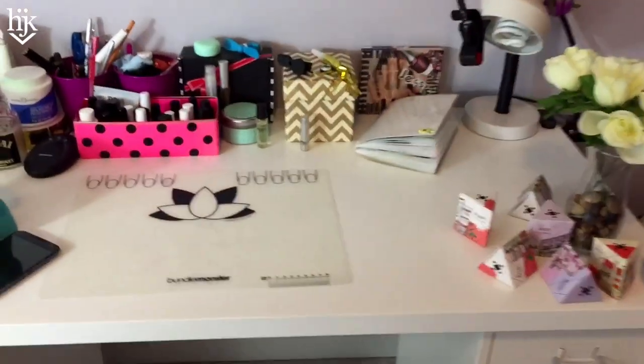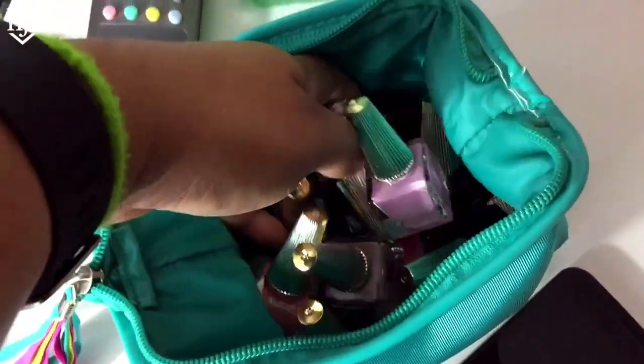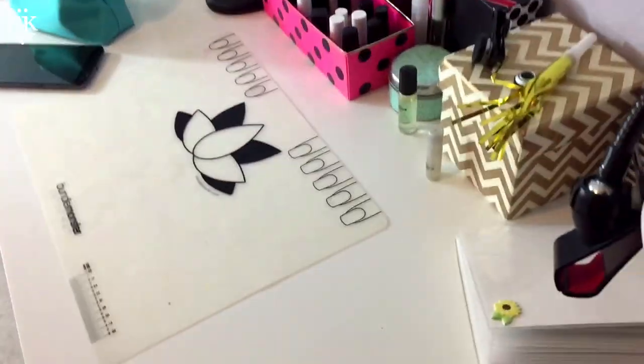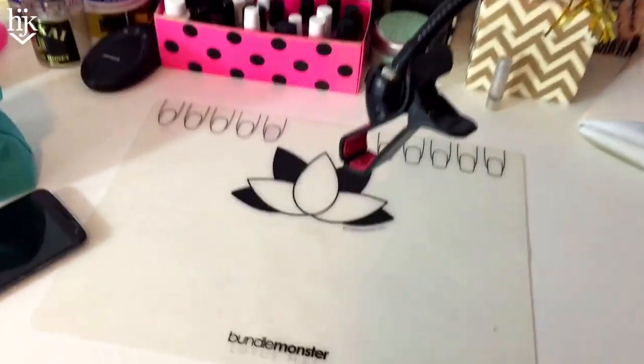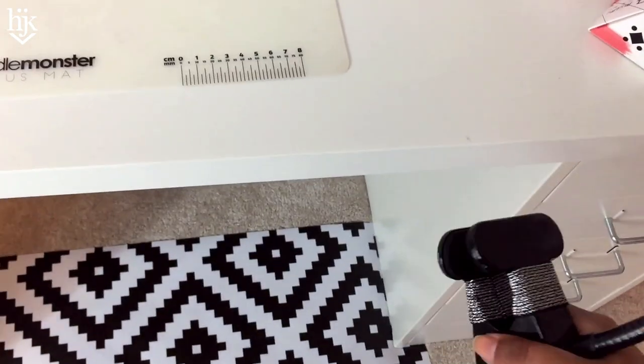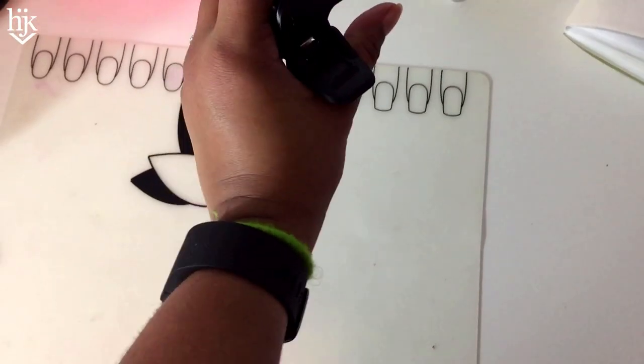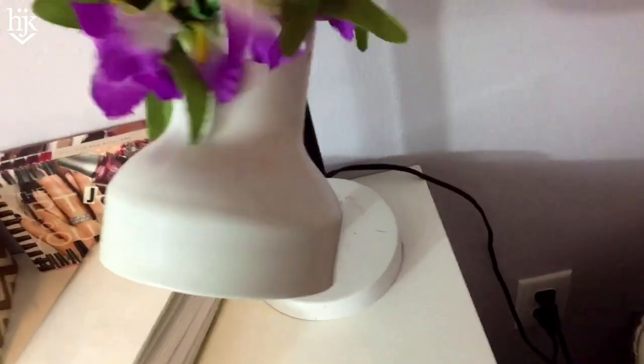When I film my nail videos over at my desk, here's all the deco that I just filmed. I need to put that away. When I film videos I usually just use this lamp with this cloth that Sage got me — look at that, it's super sturdy. I have my Bundle Monster lotus mat, it's a silicone mat that they sent me.